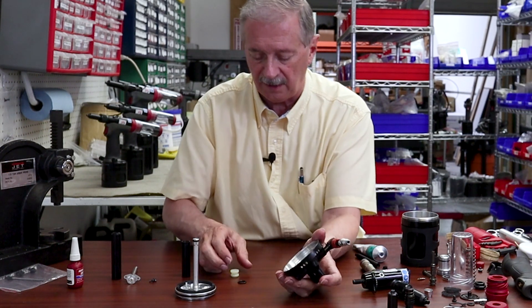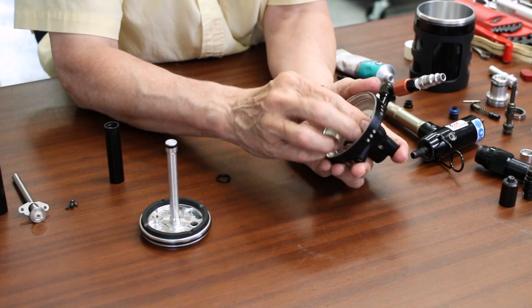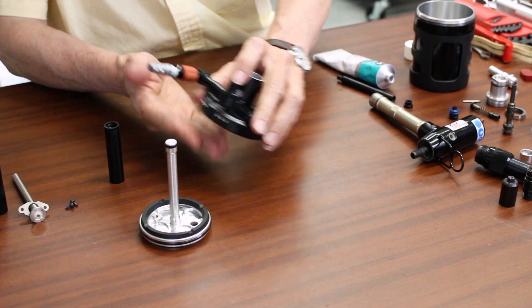Moving on from there, we want to put the air valve in. We install that and put our last O-ring in there. And that part of it's finished, so we can set that aside.